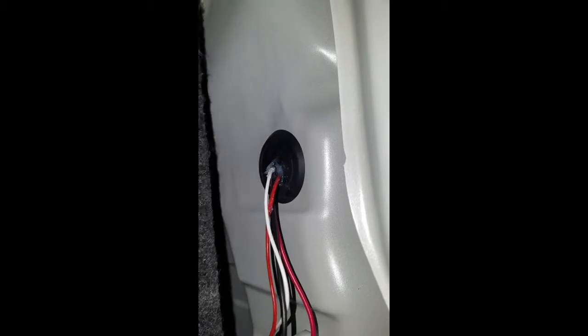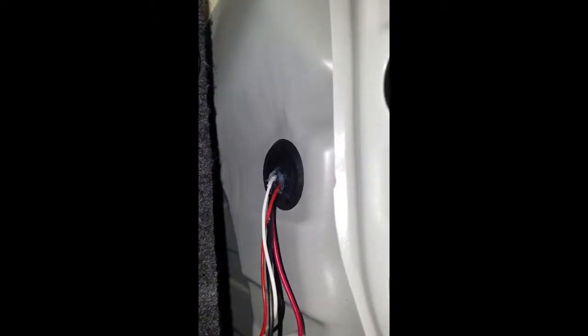Multi-function fog light from Subi Bros. Wired through that bung plug thing. I put RTV on it just to be safe, both sides.